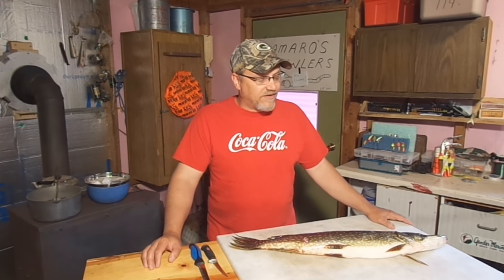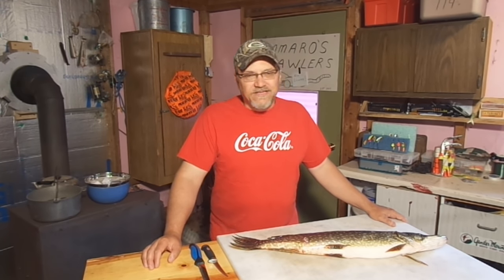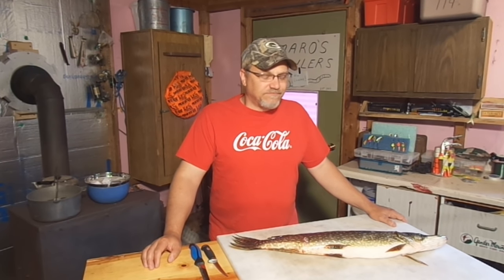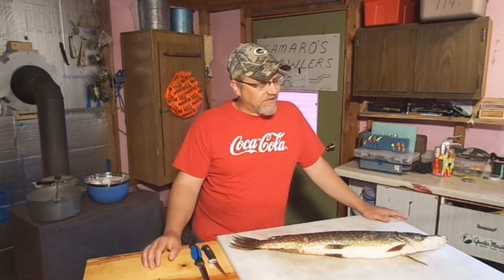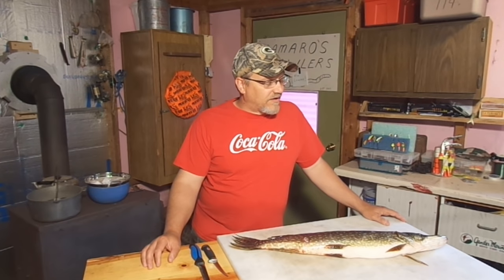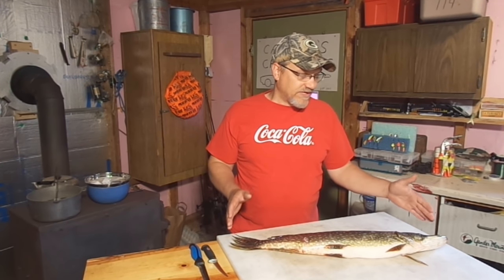Hey everybody, Dave Kinnettner here from Kinnettner's Practical Outdoors. You guys all know Mr. Pike, right? He gets kind of a bad rap sometimes. He's got a lot of fork bones in him, he gets a little slimy in the summertime. Most guys really don't like dealing with him too much, but if you clean him up right, they're just an excellent eating fish. This particular size one is really nice — this is a 29-inch pike.